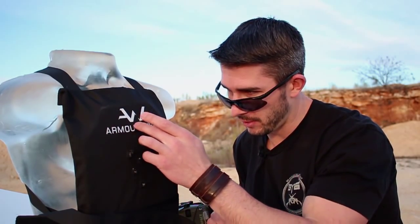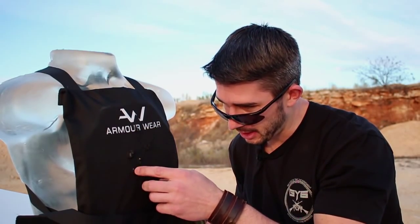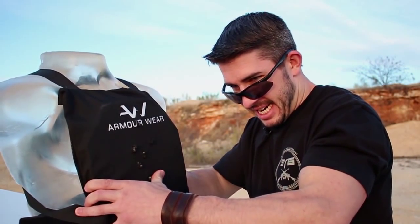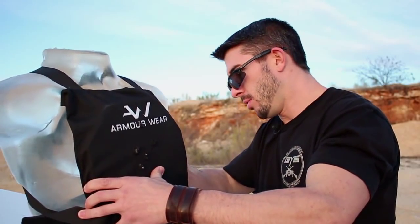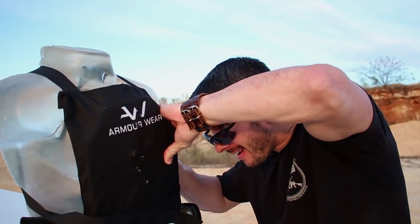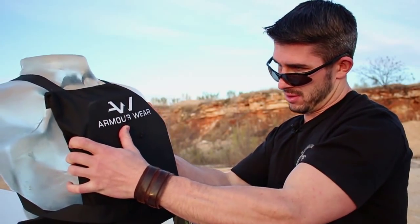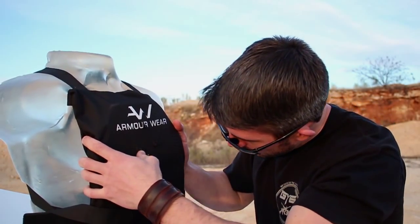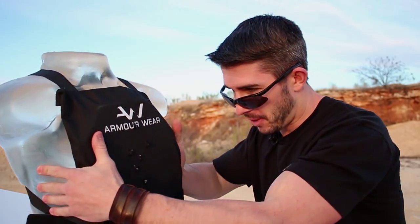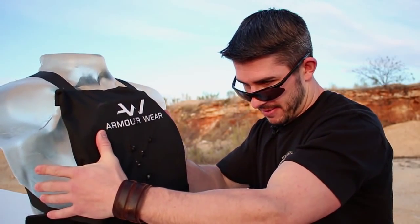Looks like we have shots a little closer than two inches in some spots — shot placement mostly within a two-inch radius and then one at the top. Let's feel the back and see. No ripping, no fragmentation at all. It is stopping the rounds, and the back face signature is not a lot. We'll see what it looks like in the clay for tomorrow's video, but yeah — Level 3+, doing good.